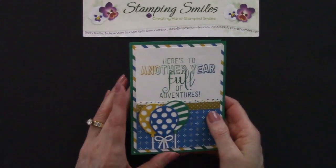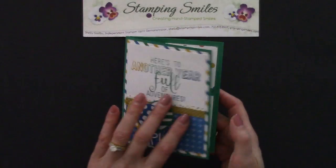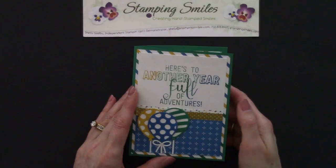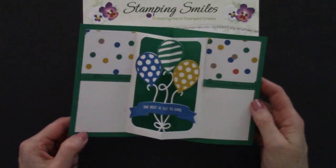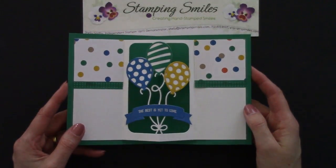So easy and fun to do. Using the suite of products with the Party Animal Paper and Washi Tape, the Balloon Adventures Stamp Set, and the Balloon Pop-Up Thinlits Dies — how fun is that? Easy, easy to do.